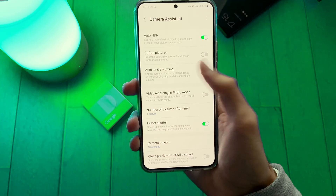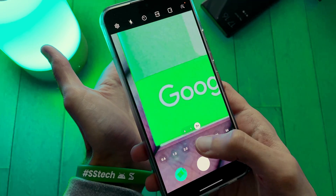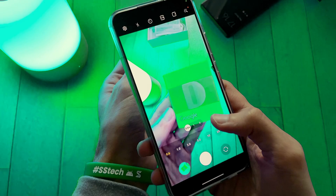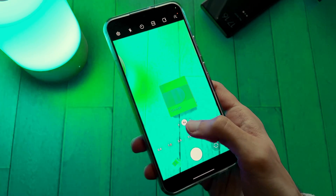The next feature is Auto Lens Switching. This will let the camera pick the best lens based on the zoom, lighting, and distance to the subject. It's not working yet, but it seems very cool.